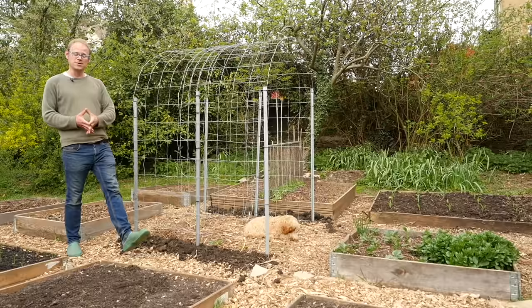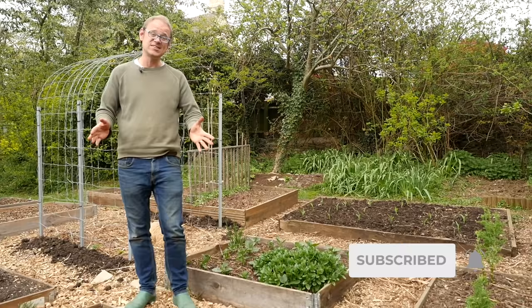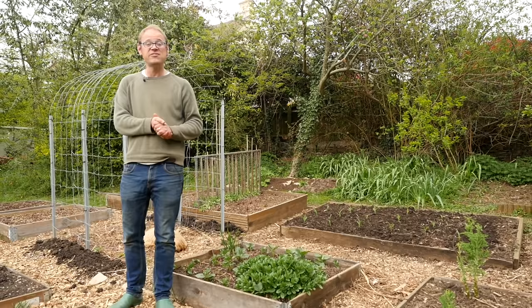Master these common problems and corn is a wonderfully easy crop to grow. Please share your tips for growing the best corn down below. And if you found this video useful please consider hitting that subscribe button. For more advice on growing sweet corn please check out this Sowing to Harvest video. I'll catch you next time.